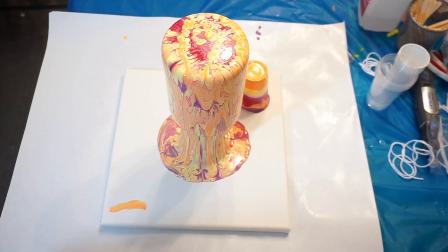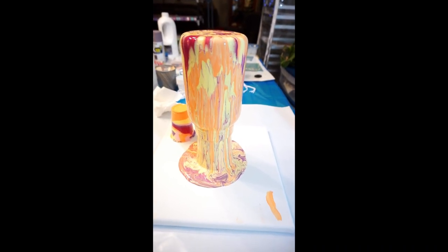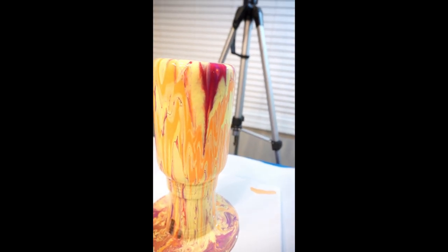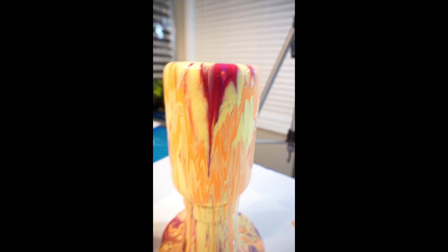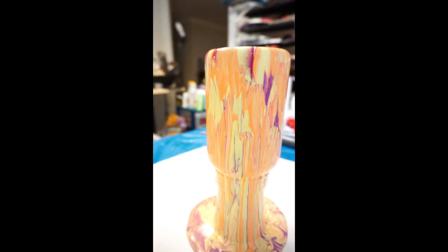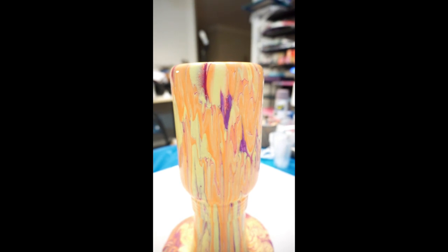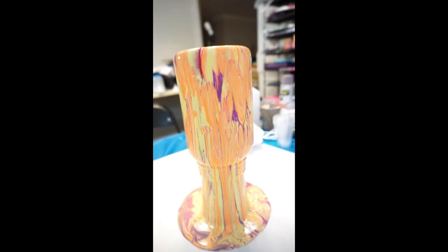Hey y'all, so here's one side of it while it's coming down. I'm just gonna take it around so you can see how it's looking so far. A lot of the peach and yellow at the bottom - that's just fine. There's a Rose Madder - go around this way and see if we can get anything else. Oh, that looks very cool! There's purple in there.